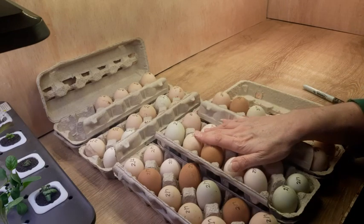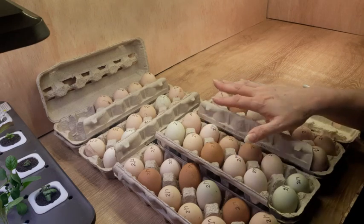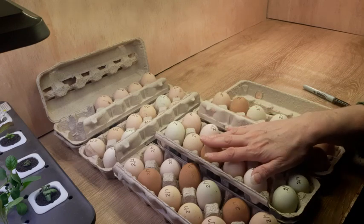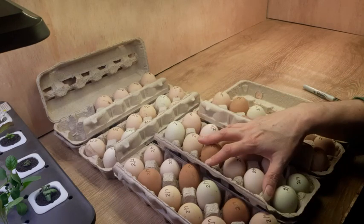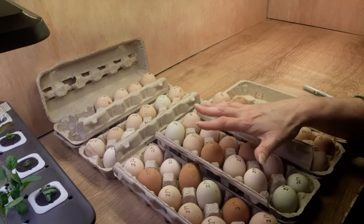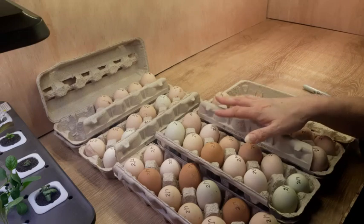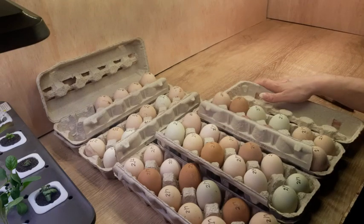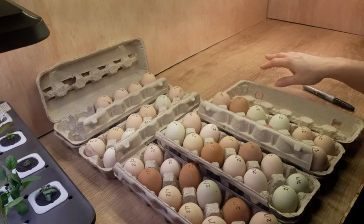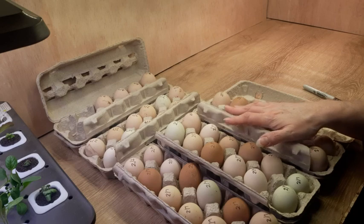All you have to do is leave them at room temperature in your house. Don't put them in a warm spot, don't put them in a cold spot, and do not refrigerate them. If you refrigerate them, you will kill the embryo inside — the embryo doesn't start to grow yet, but you will kill the fertilization of the egg. So just leave them on your counter or on a table.